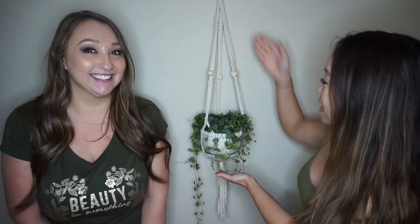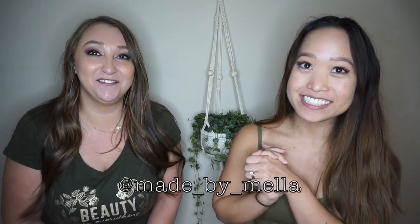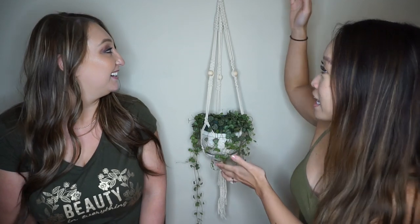Hi everyone! In today's video we are going to show you how to make this cute DIY macrame hanger. This is my friend Mella. She has made a DIY macrame hanger before — she went off of Emily Faith's design, and we just loved her simple design that she created, so we decided to recreate it. I will be linking Emily Faith's video down in the description below.